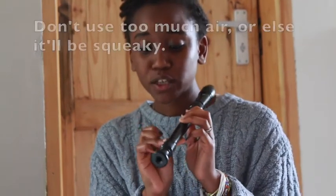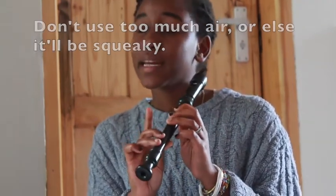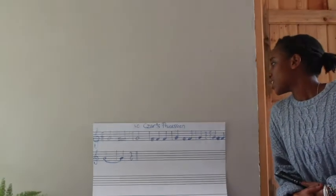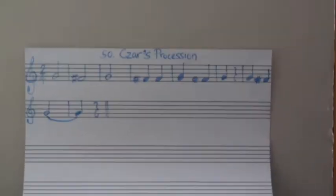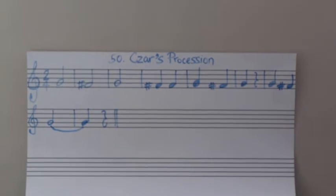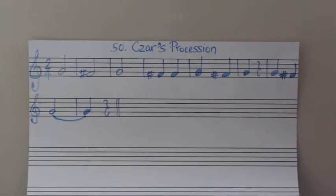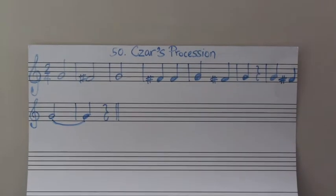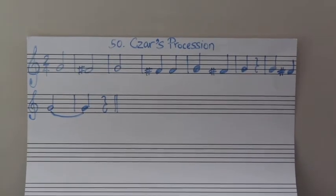Make sure you're covering the holes completely, and make sure you're just blowing enough air to make sound. You don't need to blow all the air into the recorder, otherwise it'll squeak. So let's look at this piece — it's called the Tsar's Procession. It's in two time, which means there are two beats in every measure. That's why a minim can stand by itself. A minim, or a half note, has two beats.